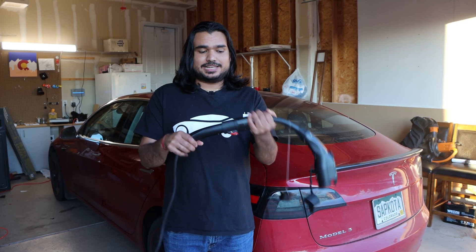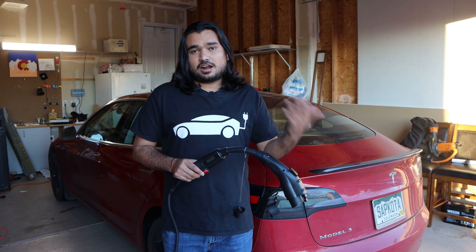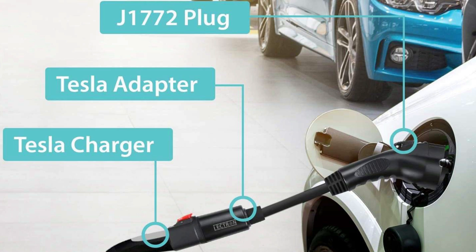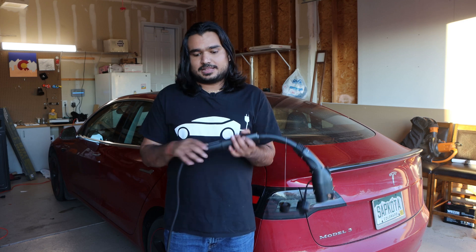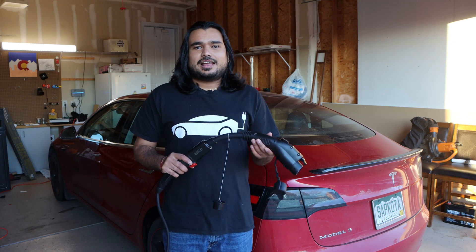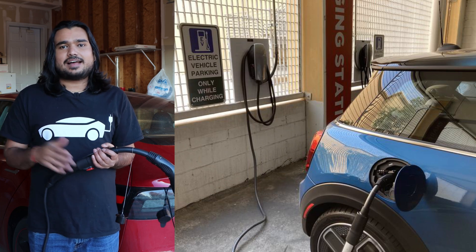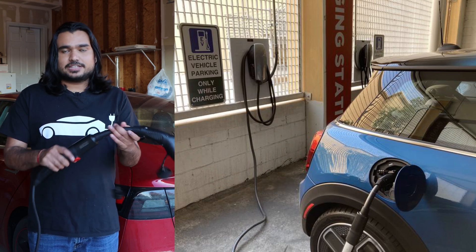There are multiple use cases for this product. If you have multiple EVs in your household — for example, a Nissan Leaf as well as a Tesla, or a Mustang Mach-E as well as a Tesla — you can utilize the Tesla wall connector or the one that came with your car for the 240-volt outlet, connect this adapter, and use it to charge your other EV. Another great use case is visiting areas where destination chargers are available at hotels or parks, and you want to charge your non-Tesla EV there.